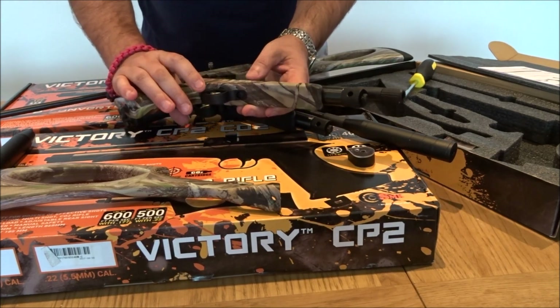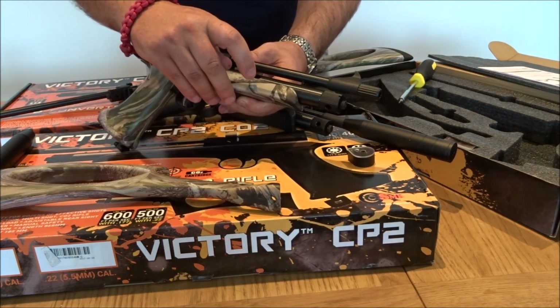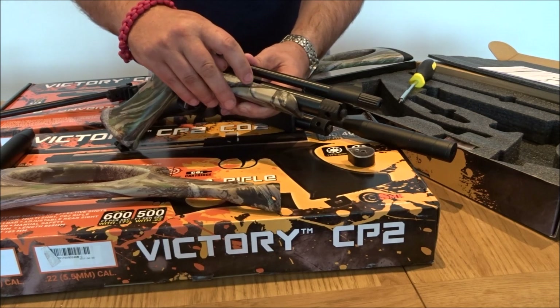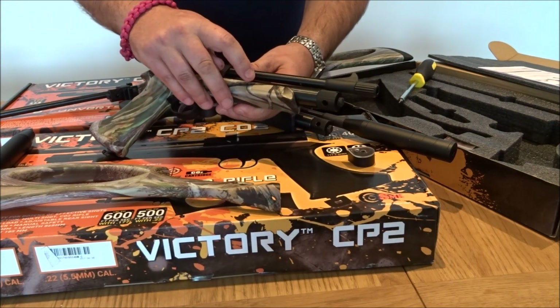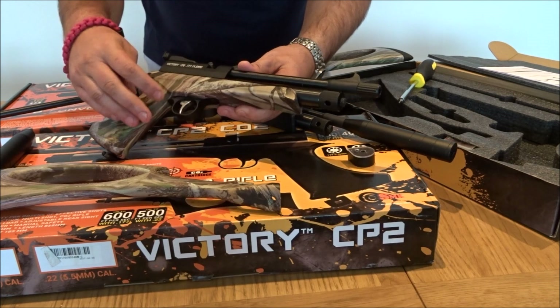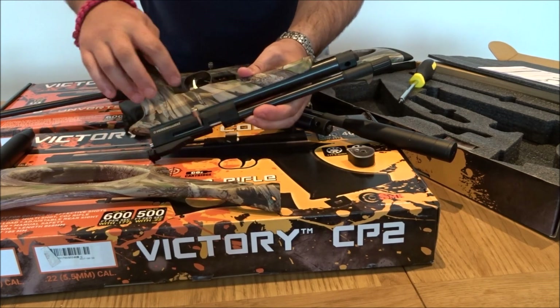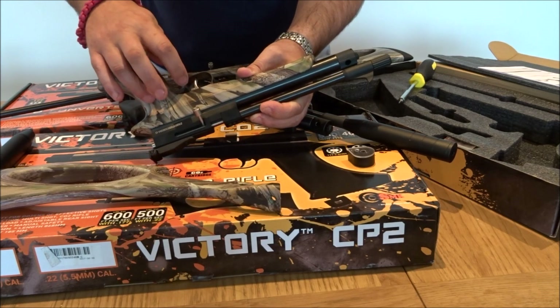The new features include a see-through port so you can see that the 12g CO2 capsule has engaged in the screw-in port, and an adjustable trigger which features a push-in, push-out safety catch.